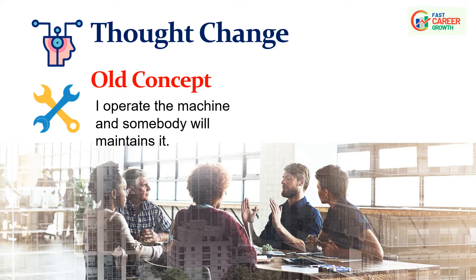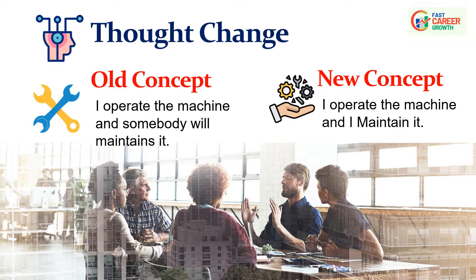CLITA is all about a thought change or mindset change of operators in every industry. The old concept was: I operate the machine and somebody else will maintain it. But as per the industry revolution, the new concept is: I operate the machine and I maintain it. This helps increase the life of the machine and the safety of both operator and machine.